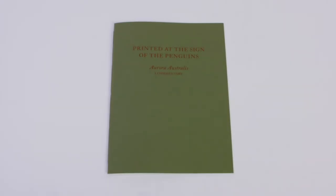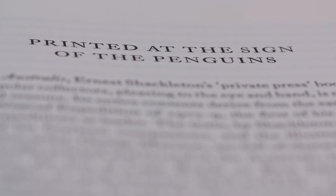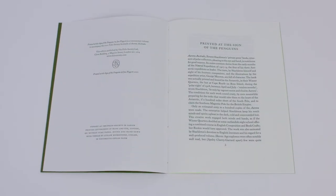Included with the facsimile is a fascinating commentary volume by Jan Piggott. It's just such a fantastic read — it really tells you about the challenges of the people themselves and their backgrounds.